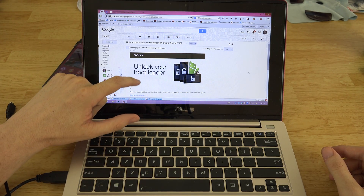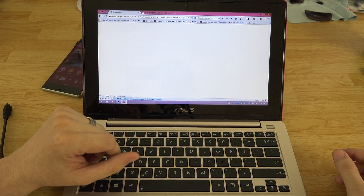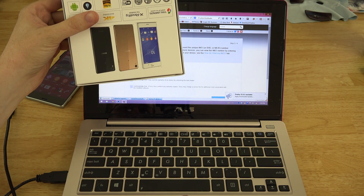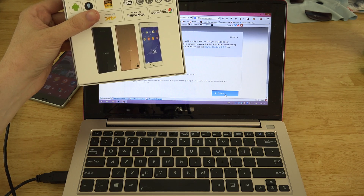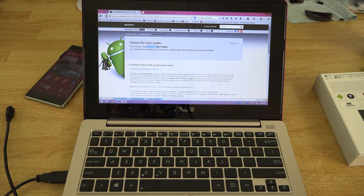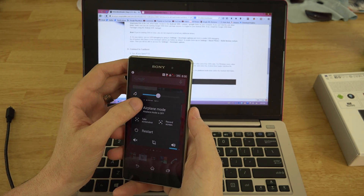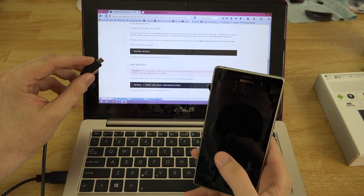We continue on Sony's site, enter our email address, check the box, and proceed to the next page — it says it sent us an email. In the email there are unlock bootloader instructions; we click to proceed. We need to enter our IMEI — do not include the slashes or it won't work. We check 'I acknowledge that I void my warranty' and 'Sony does not perform warranty repairs at additional cost,' then hit Submit. We get an unlock code and copy it to the clipboard.